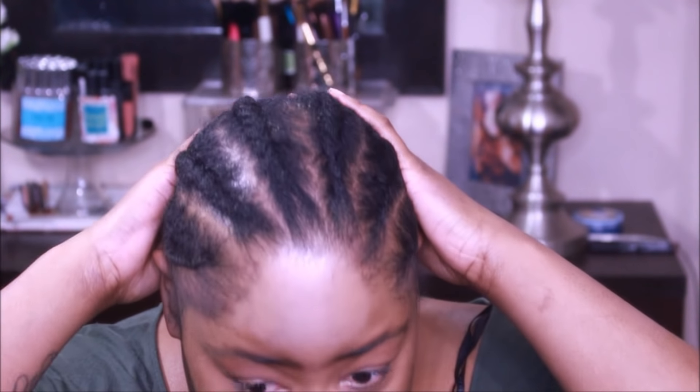Alright guys, I'm on here looking extra crazy so we are just going to jump right into this tutorial. I already have cornrows in my hair — I did this like two days ago. Just some regular, medium-sized cornrows going straight back, and that is why it is not looking so neat. Here is our precious right here. She is ready to go on, so all we are going to do is just plop her on our head right now.